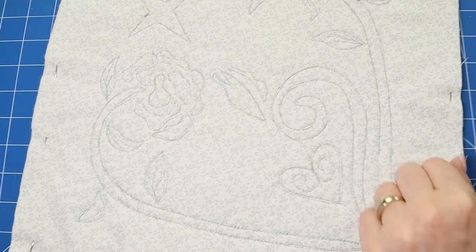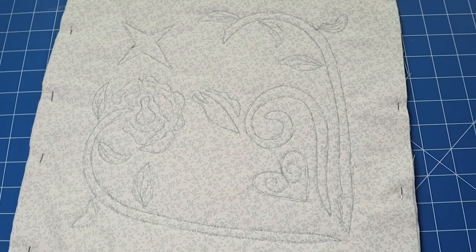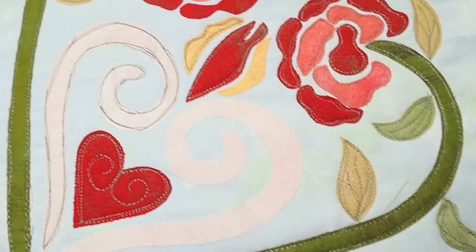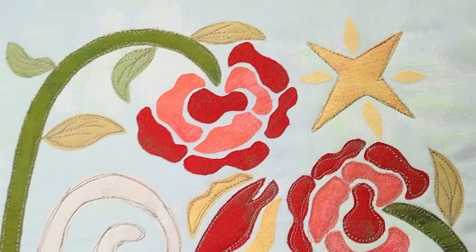Moment of truth — should we look at the back? It looks really good on the back — like a pretty picture itself. The quilt's reversible now, a little bit. So we're going to go work on our next two blocks, get our sketchy applique done, and get up to date with the course.